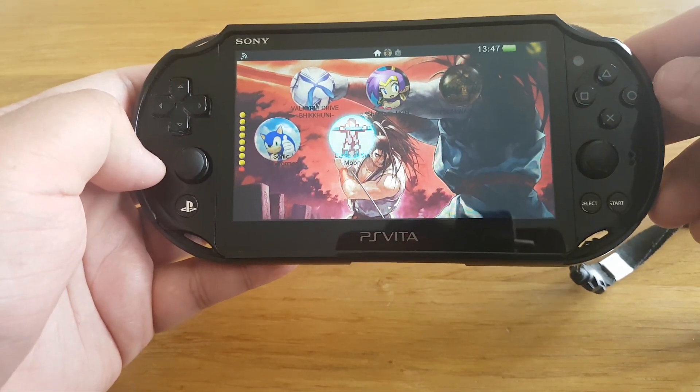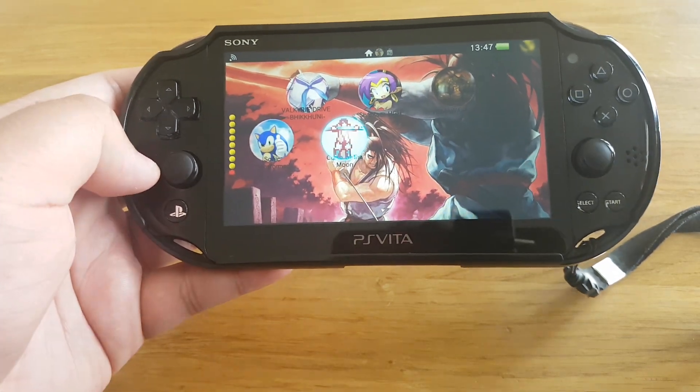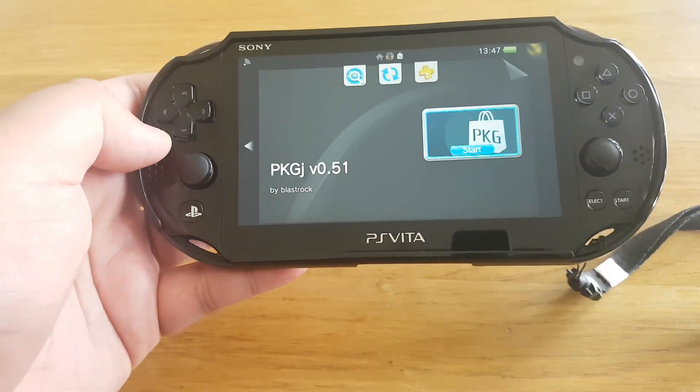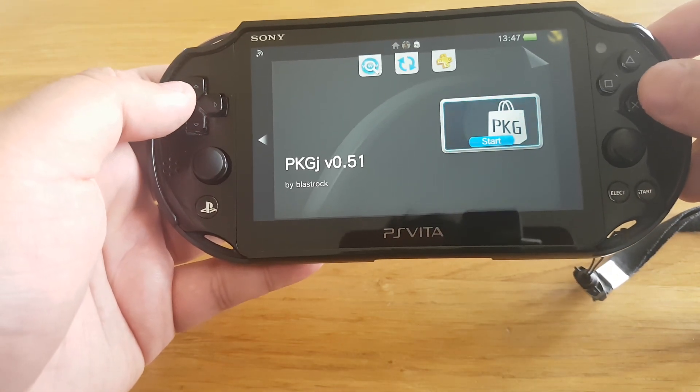You have to install the reFood plugin so you can play higher firmware version games on your lower version PS Vita.